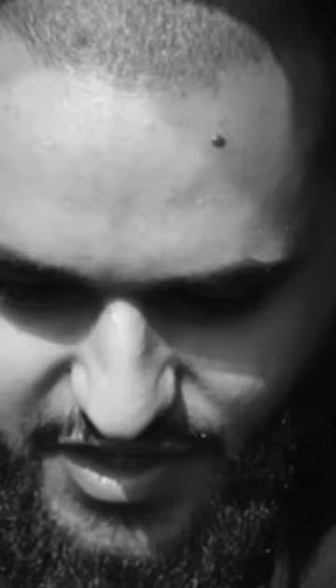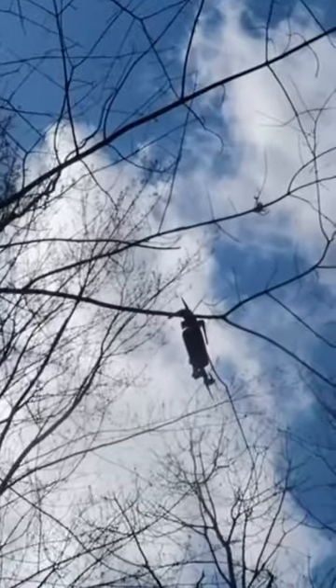And it was at this moment, I knew I messed up. So we ran out to the car, located the drone, and finally, we got the drone down.